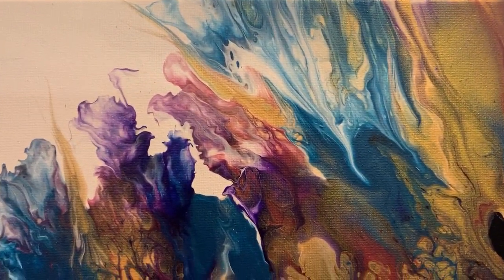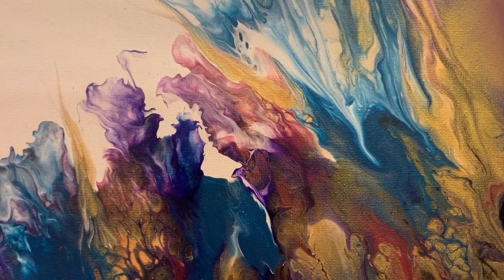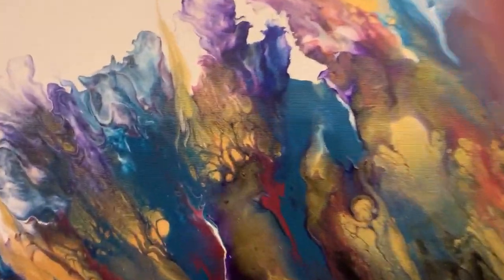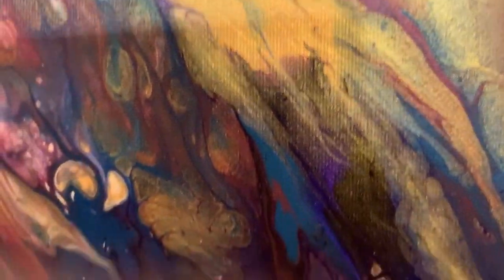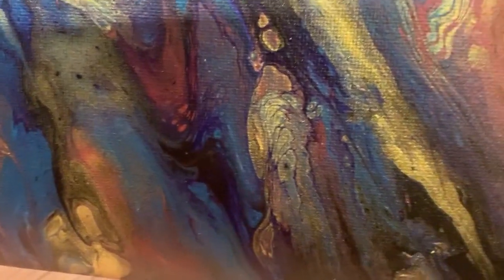The colors that I used are DecoArt 24 karat gold, black, white, cobalt blue, red, and purple. And let me bring in for a real close-up so you can see the whole painting here. Very pretty. This does not have a finish on it, and if you'd want a varnish spray coat on it, I could do that without a problem.